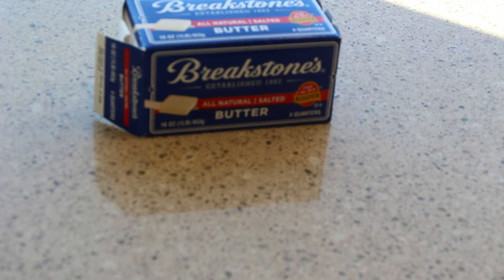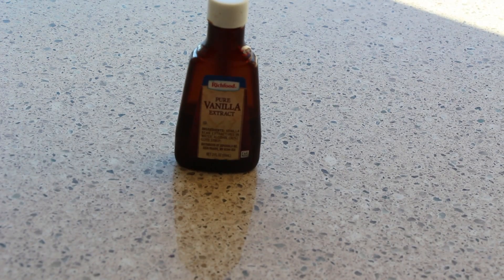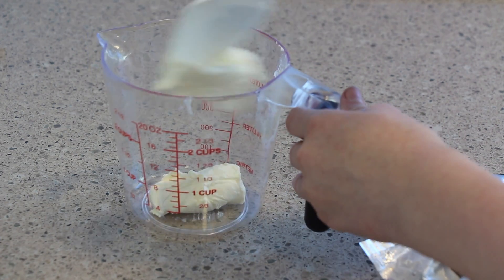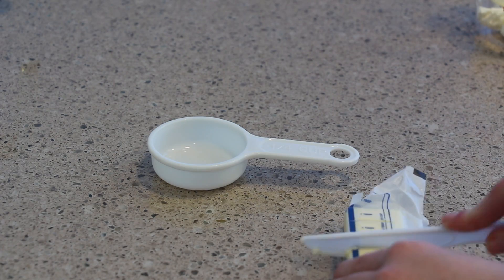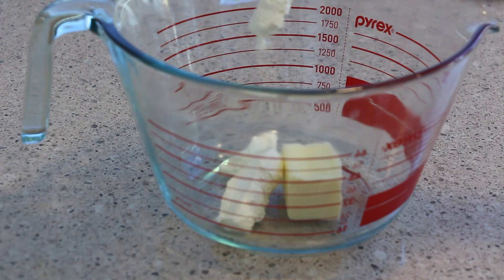Let's just get started with the first thing. So you will need some butter, some confectioner's sugar or powdered sugar, cream cheese, vanilla extract, and ground cinnamon. Start out by putting four ounces of cream cheese into a cup, then take four tablespoons of butter and put it in a big bowl.